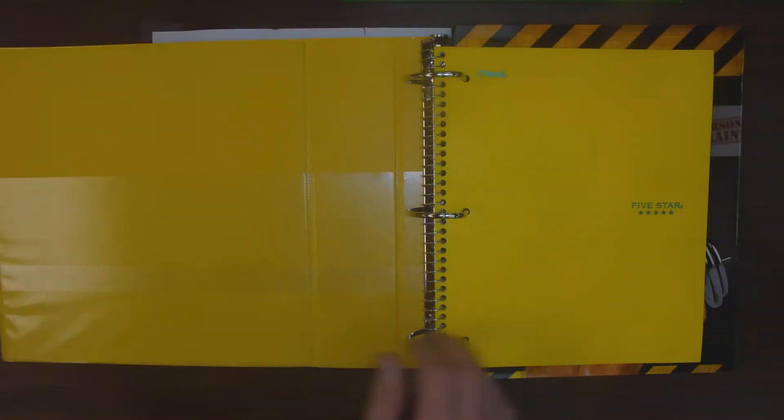So you can see I have my binder set out. And just to prove to you that I try and keep my binder nice and organized, I'm going to open it up and show you. I got my notebook. I got my folder.